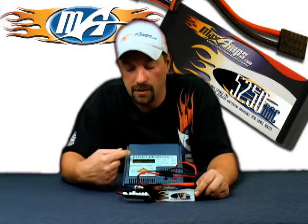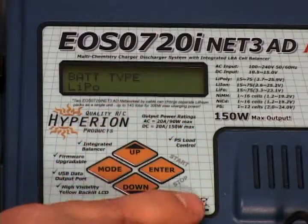Once you've got the memory position you want, press your down arrow, go to battery type, hit enter, and make your changes. You want to see LiPo on the screen.